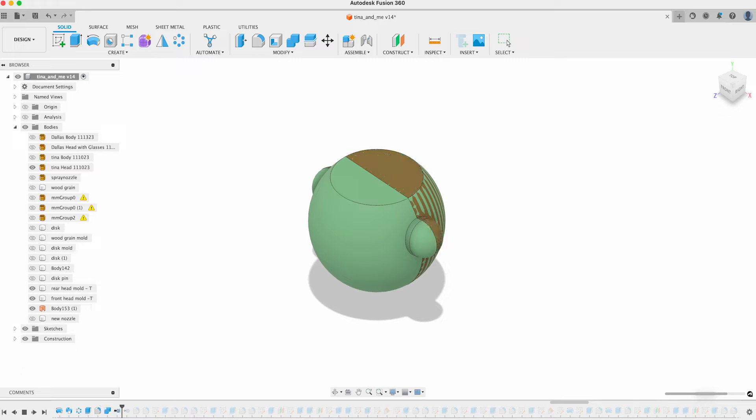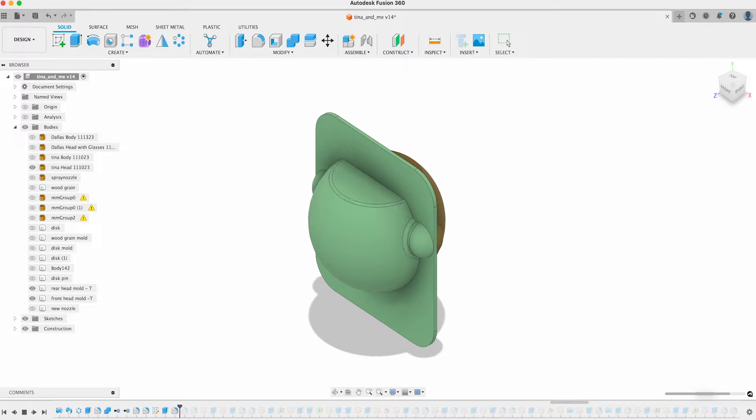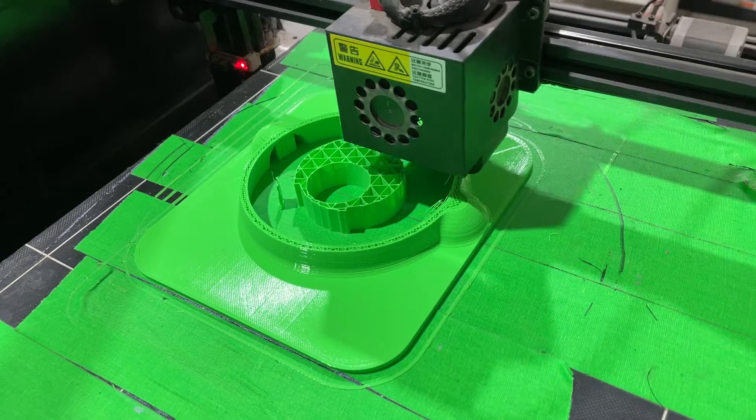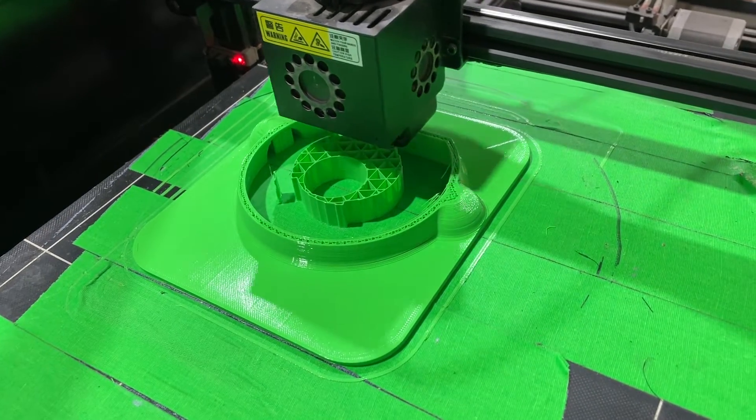I then add a flange around both halves, making sure that when put together they are the thickness of the binder clips I'll use to hold them together. Once I'm satisfied with my design, I print everything out.